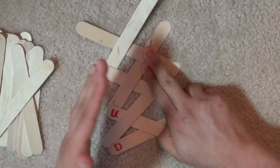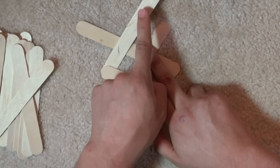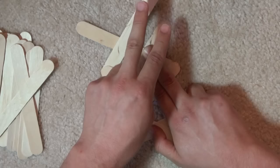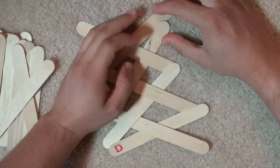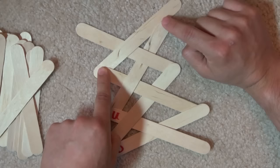Now you're asking: how do I stop? Because if I let this go, the whole thing will come apart. What you do is take the last stick you added — the latest up stick — and shift it down so that the tip of it is underneath the down stick right next to it. Kind of lift it up and slide it underneath like that, making sure it's still beneath this one, and just slide it down until it is underneath that down stick. That's basically how you lock them together.